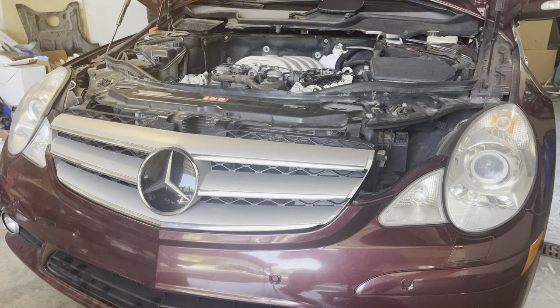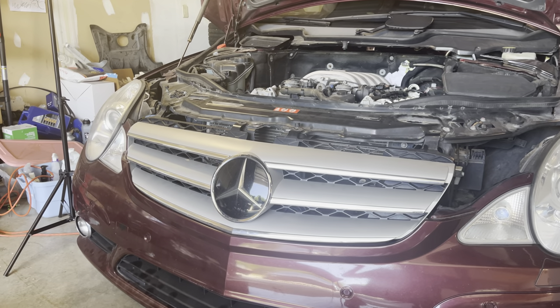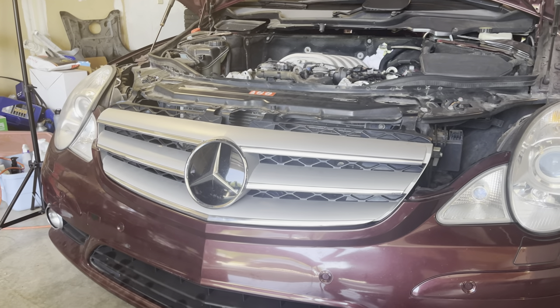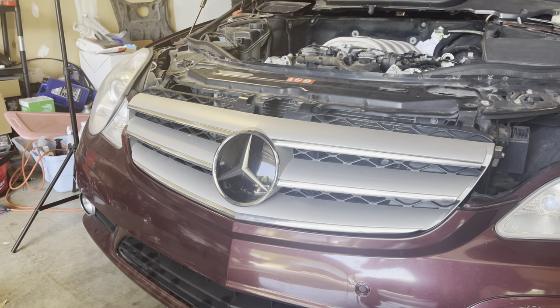So I'm finally doing a little bit of work on the R63 AMG, and I realized there's not a single video on the internet on how to remove this front grille. So let's see if I can figure this out.